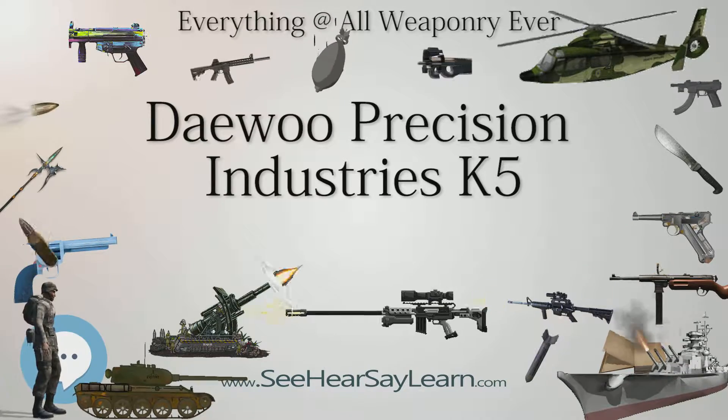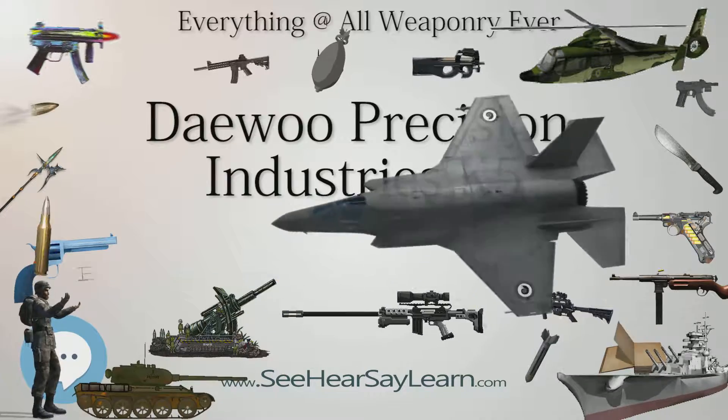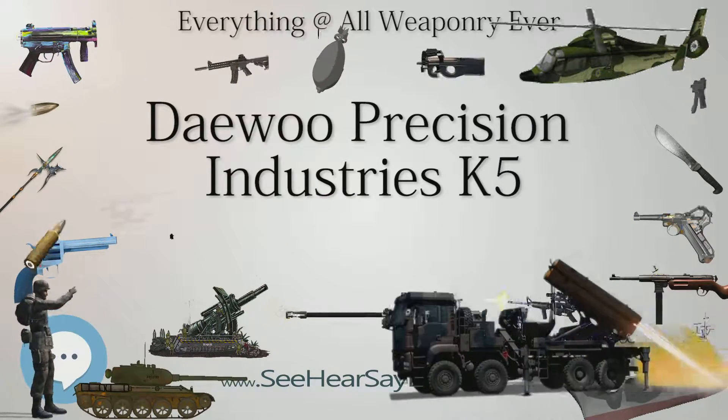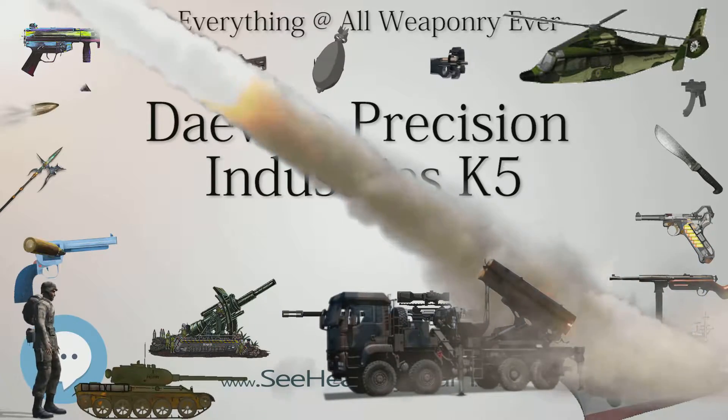The safety consists of an ambidextrous external safety and a passive firing pin block which, as its name implies, blocks the firing pin from moving forward unless the trigger is pulled. The hand grip panels are made of one-piece polymer.